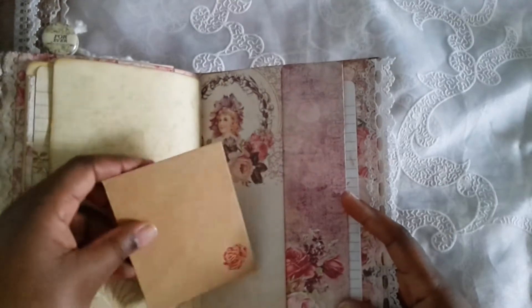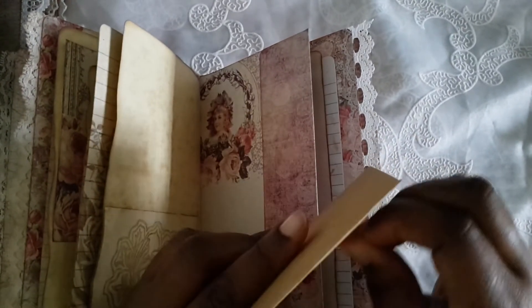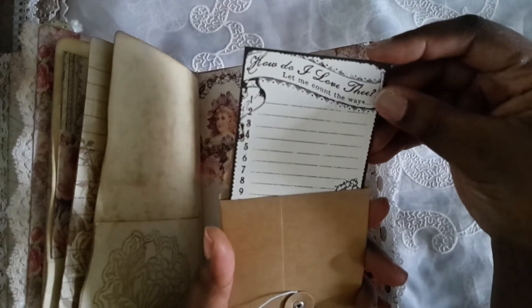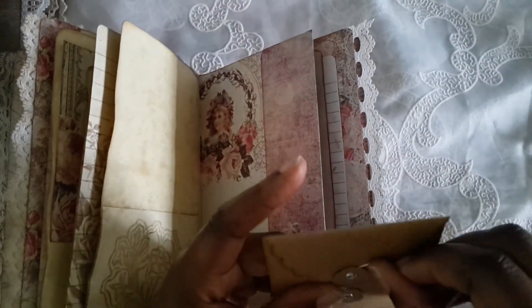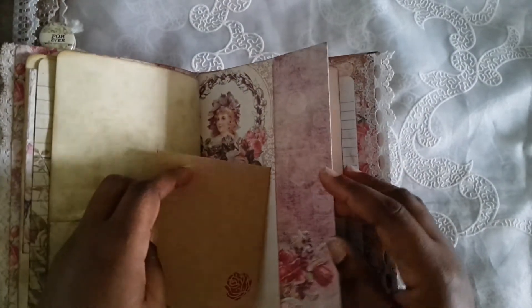This one has a tuck spot and this has an envelope with a little rub-on on it. This one has 'how do I love thee, let me count the ways' — those valentine coupons. Oh my goodness, I've had those things for so long — it's hilarious! I never made valentine projects or anything but they worked for this, so I'm glad I kept them.